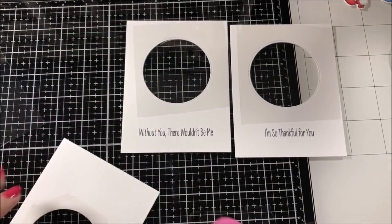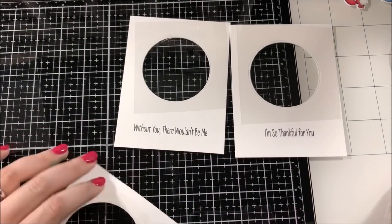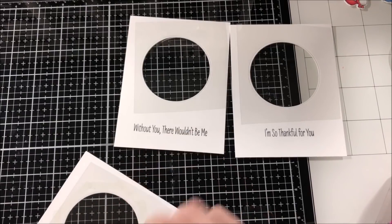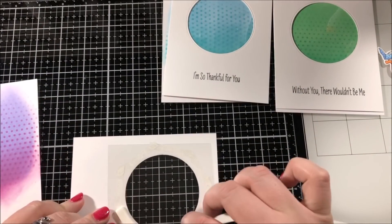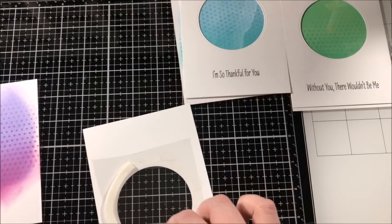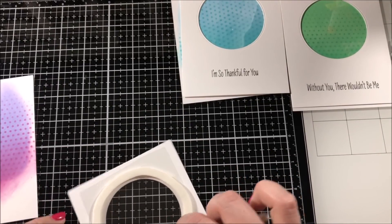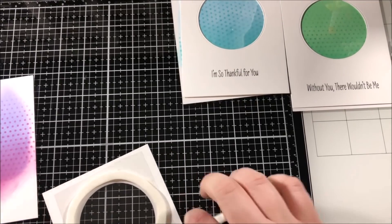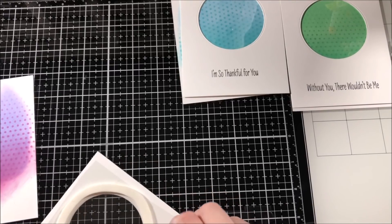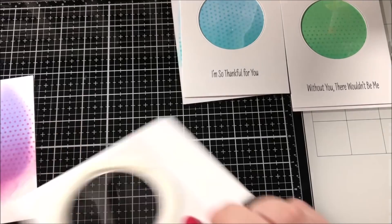To create my shaker windows I used my ATG gun to glue a piece of acetate to the back of each one of these front panels. I apologize that this is off camera a little bit. I took a piece of really long foam tape and I folded it in half so that it's twice as thick, then cut it down the center so that I have a really long piece of doubled-up foam tape. I took the backing paper off of both sides of the foam tape so that I could wrap it around the shaker window, and I did this for each of the three panels.